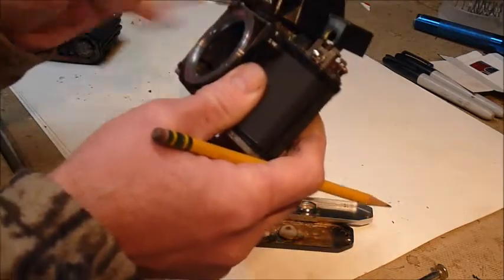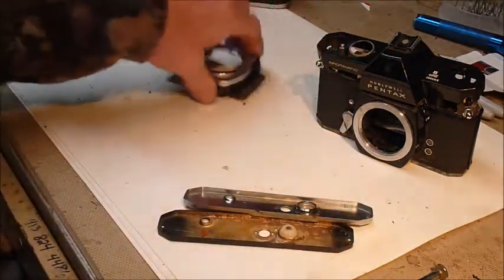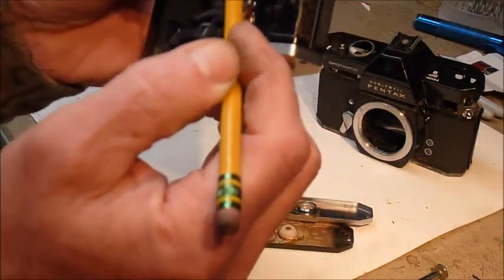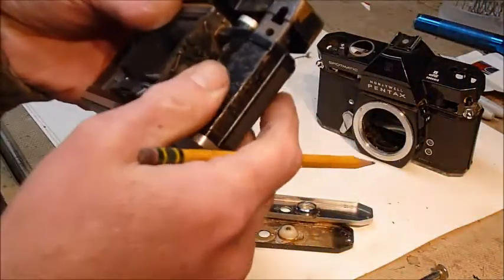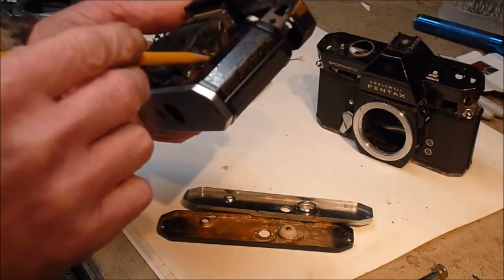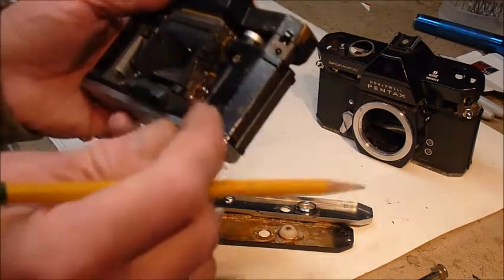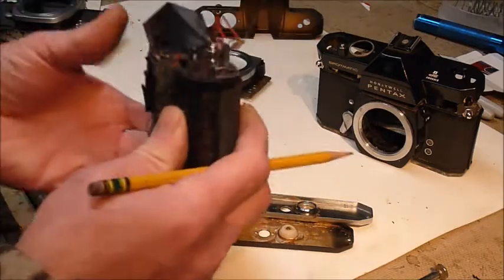There's also a switch on Spotmatics — this is what it actually looks like from both sides. It turns on the light meter by way of a mechanical connection down through the works, which closes up a pair of contactors and turns on the meter and closes your aperture. That is a nightmare to get to — I hope that isn't your problem because those are really tough to access, and you may just need to buy another camera for parts.